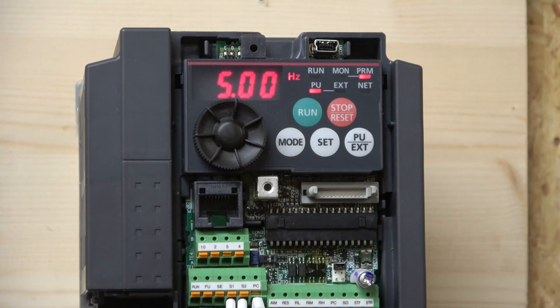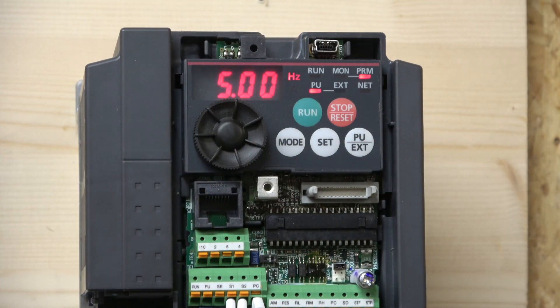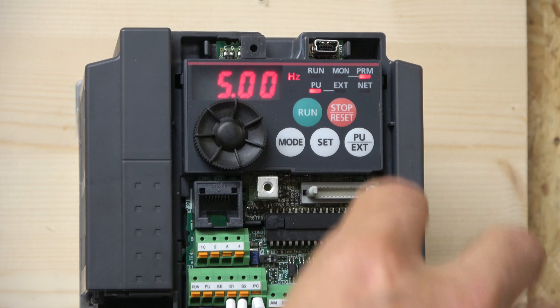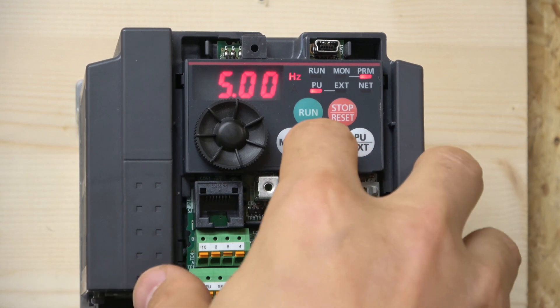Parameter 15 is where you set your jog speed, which is used for individual machines — usually for lathes and things like that, just to move things around. There are hundreds of parameters in this drive that can be changed for all sorts of different applications, but if you just want to get the drive moving, that's all you really need to do. The next thing you need to do is enter all the motor details into the drive, otherwise the drive doesn't really know what it's working with. We start that at parameter 80.